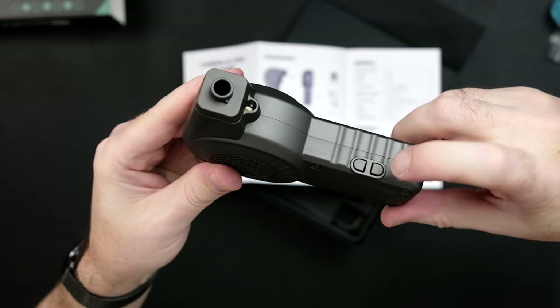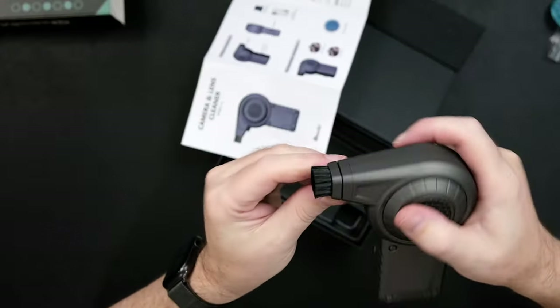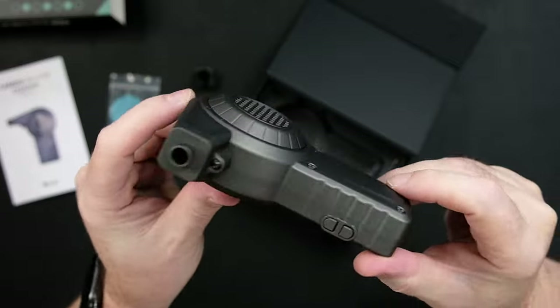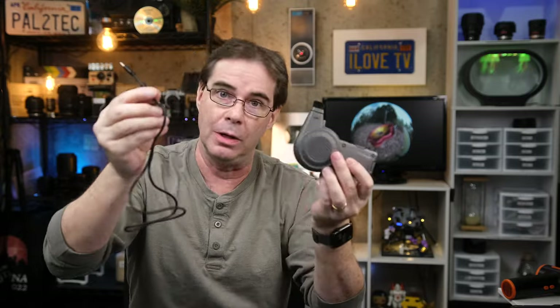There are two buttons: power on and off, and an LED light. The brush screws on the front, just like this. This is 60 watts and it takes about an hour and a half to charge it. There are two speeds, high and low. On the high gear you get about 12 minutes of continual use on a battery charge; on the low, you get about 32 minutes. And you charge the 800 milliamp battery with a USB-C cord.